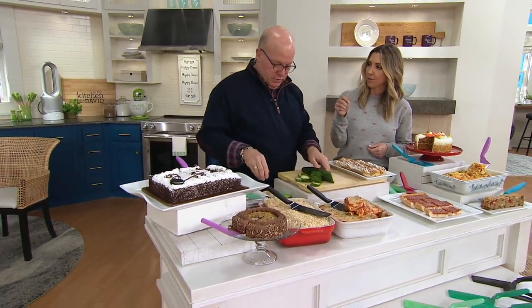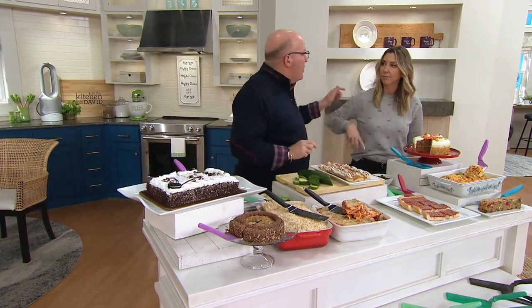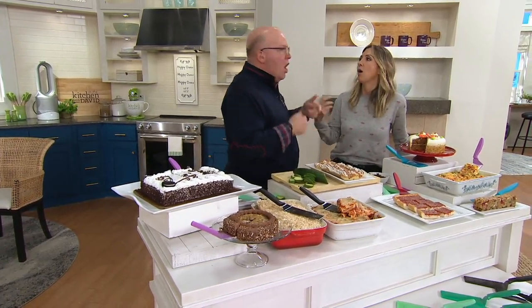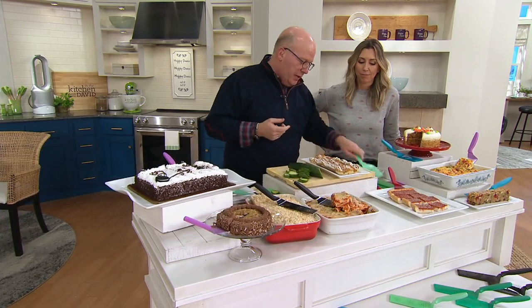What about chopping up a steak for steak sandwiches? You can do that. And the strombolis — we were talking about strombolis earlier — perfect way to cut that. The pizza, cut-up strombolis, calzones — it'll go through the dough, the cheese, the sauce, and anything that's stuffed inside. That's what we love about this. Super sharp.